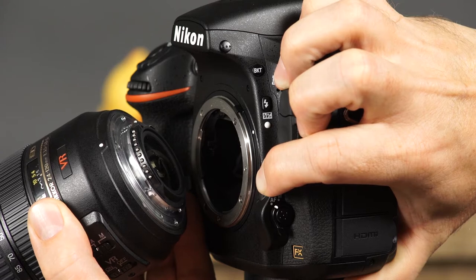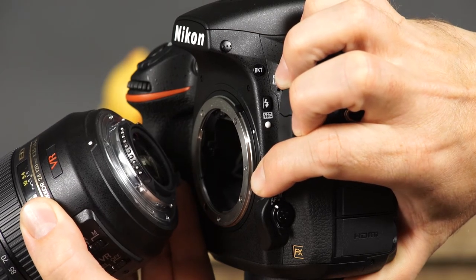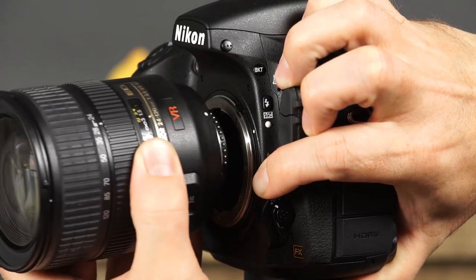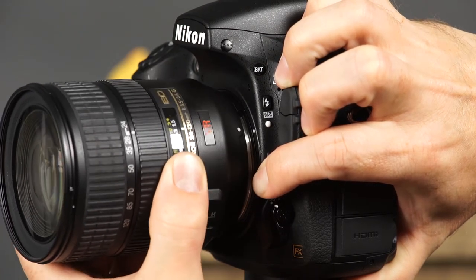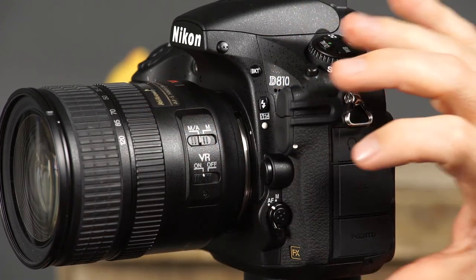To attach a lens, make sure that the camera is switched to off. Hold the camera with one hand and the lens with the other. Align the lens's index with the camera's index, then gently rotate the lens until it clicks into place. Take great care not to scratch the lens by allowing it to make contact with anything.